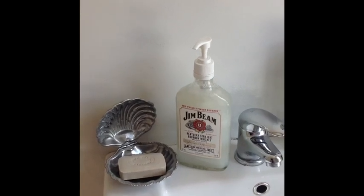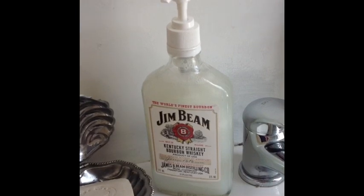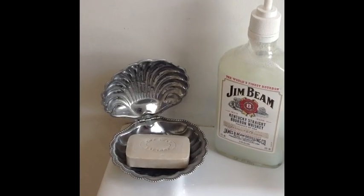Hey guys, today I've got this super fun and easy tutorial for you guys, and it is turning this old gym bean bottle into a really cool soap dispenser, so stay tuned if you want to see how it's done.